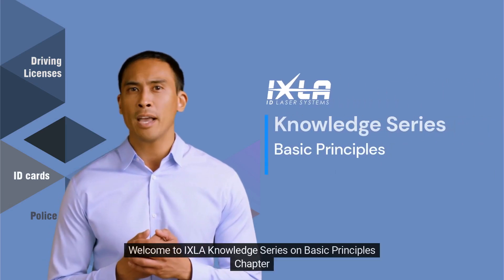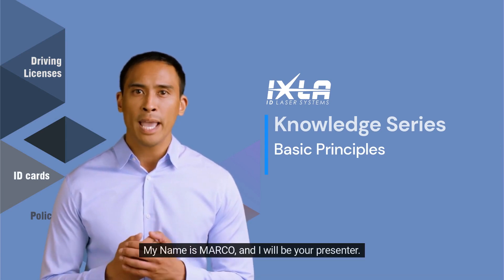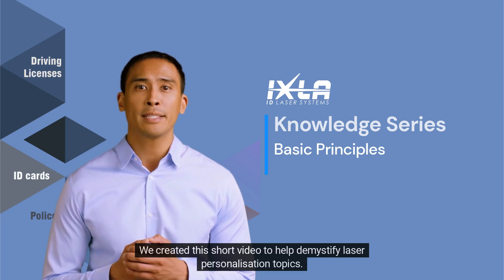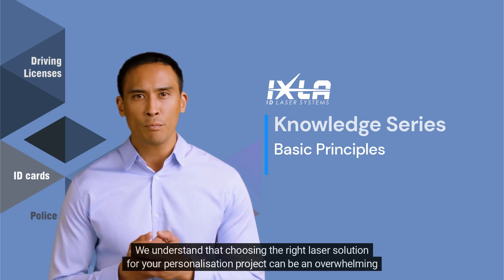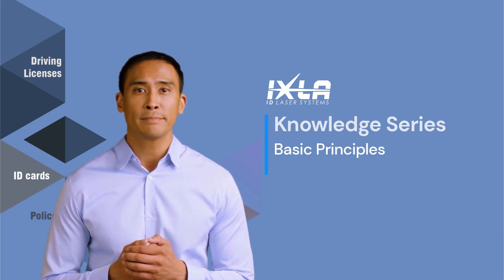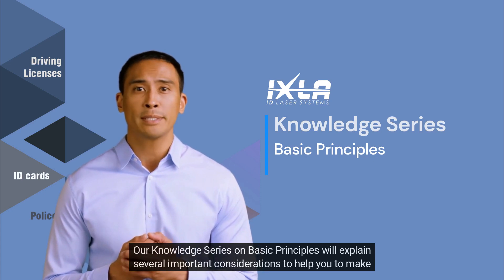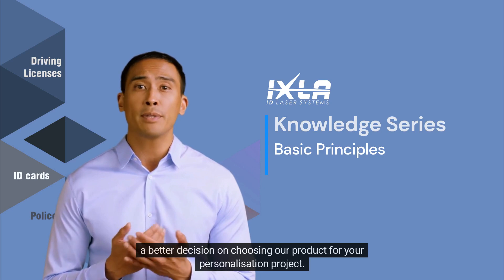Welcome to the Ixla Knowledge Series on Basic Principles Chapter. My name is Marco and I will be your presenter. We created this short video to help demystify laser personalization topics. We understand that choosing the right laser solution for your personalization project can be an overwhelming and confusing experience. Our Knowledge Series on Basic Principles will explain several important considerations to help you make a better decision on choosing our product for your personalization project.